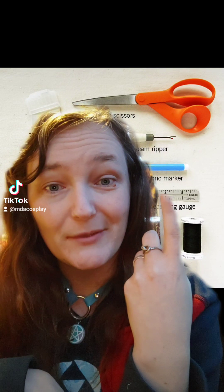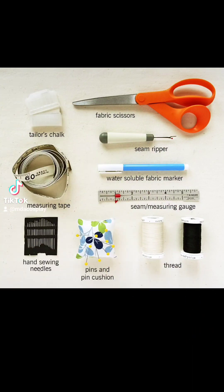Item number one is a basic sewing kit — like this one, which has tailor's chalk, scissors, a seam ripper, water-soluble fabric marker, seam measuring gauge, measuring tape, hand sewing needles, pins and pin cushion, and thread.